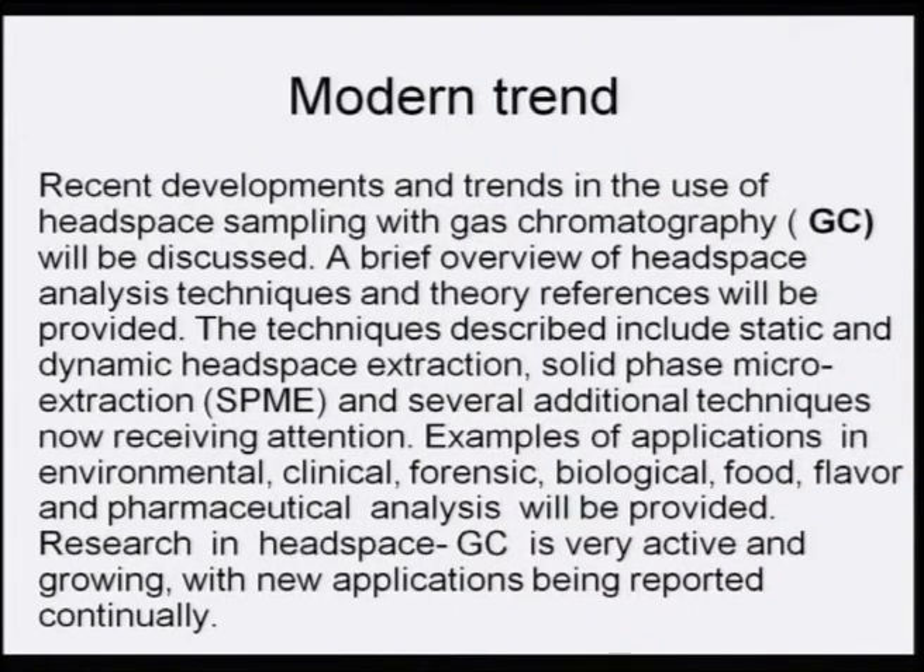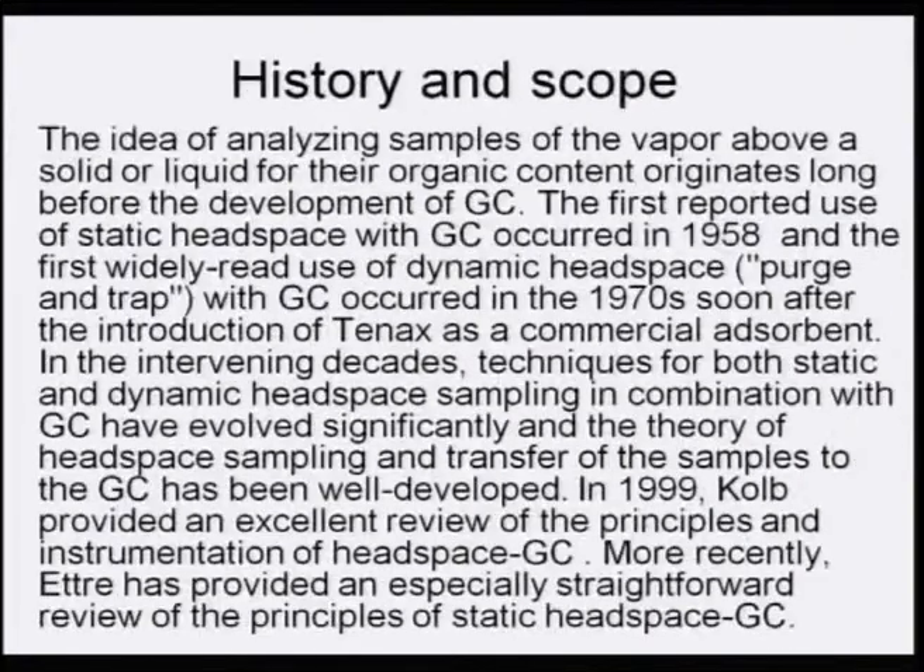Examples of headspace GC applications will be provided across environmental, clinical, forensic, biological, food, flavor, and pharmaceutical analysis. Research in headspace GC is very active and growing, with new applications being reported continuously.